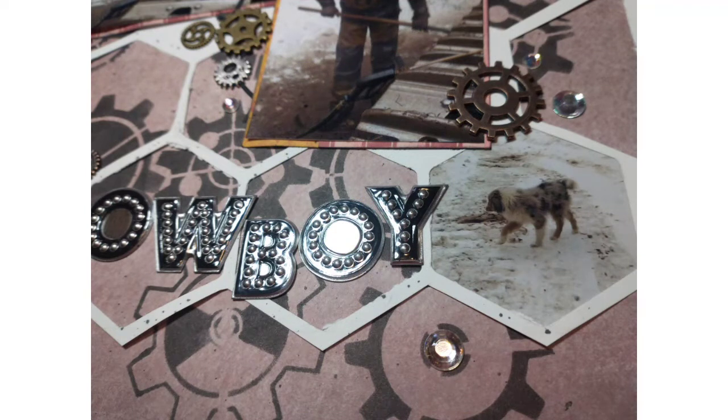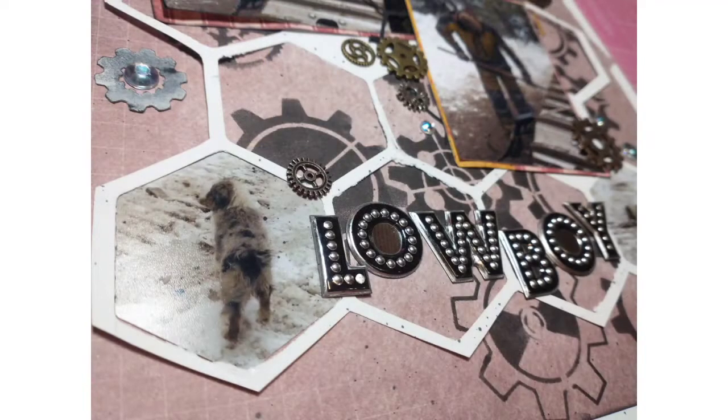And here are the close-ups. I took a lot because there's so much going on in these pictures and this layout. I just love the way it turned out. Thank you so much for watching. Bye!